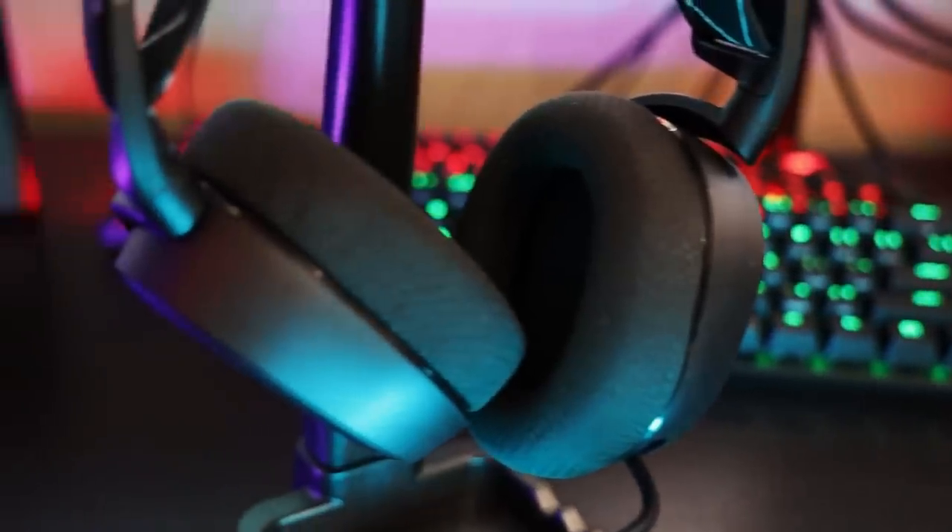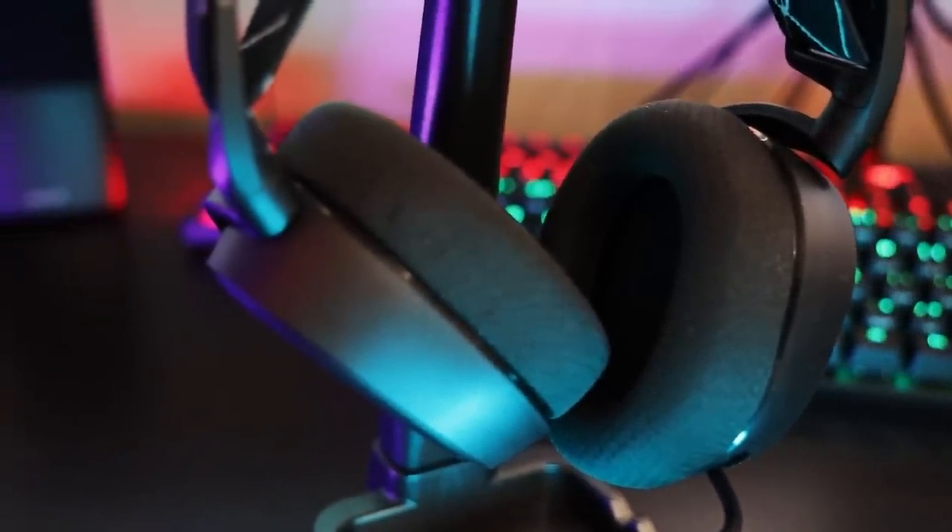Firstly, they look great — they're clean, simple, they've got this nice matte finish to them. The steel frame is sturdy while being light, but because they're not overly gamery, I feel like I can actually wear these away from my desk. If I want to go for a walk or go to the shops and not have little Timmy point and go 'oh look...'